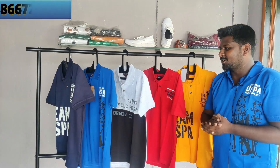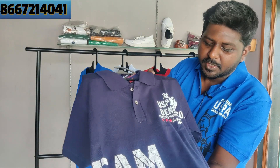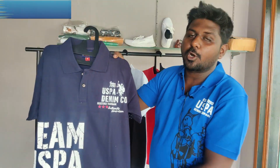Hi friends, I'm going to show you a premium quality mince t-shirt. The fabric is a fresh fabric. Print quality is 100% quality. There are slits on the side. The price is 400 rupees.